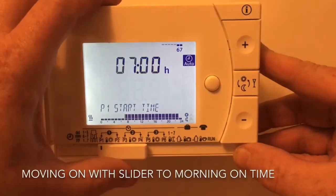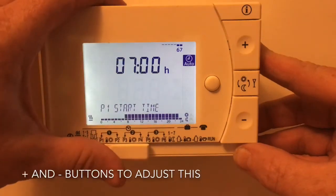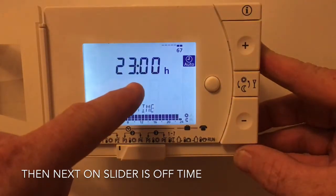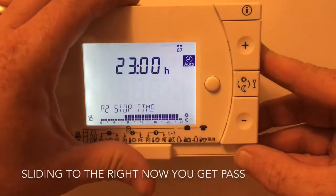Moving to the right again on the slider bar, we move to the on-time setting — plus and minus to change. Next on the slider is the temperature we want. Slide to the right and we get to our off time — again plus and minus to set what time we want it to go off in the evening.